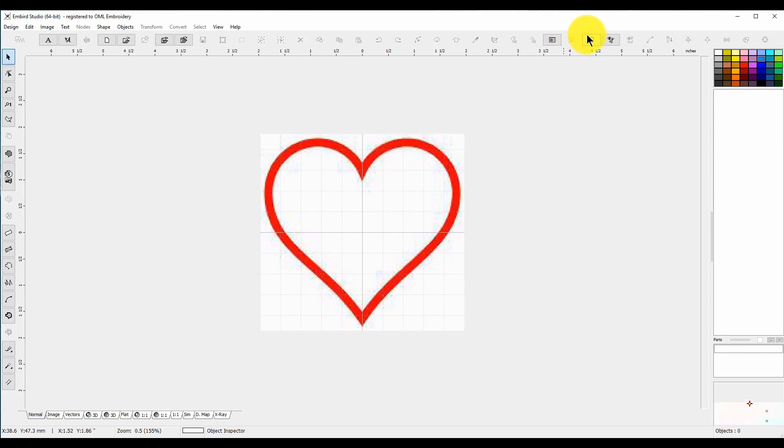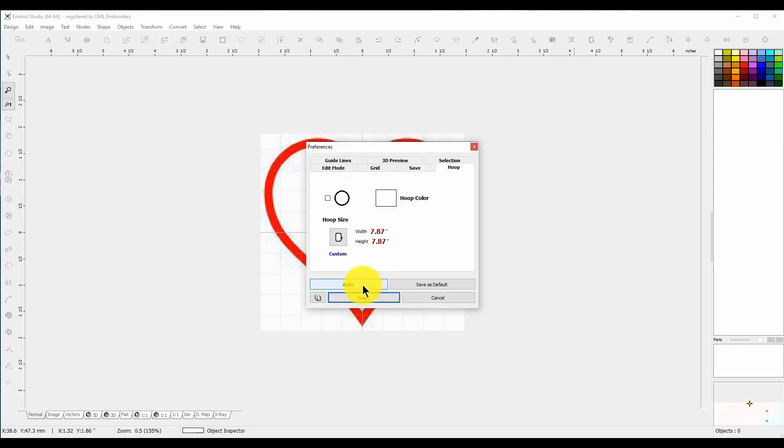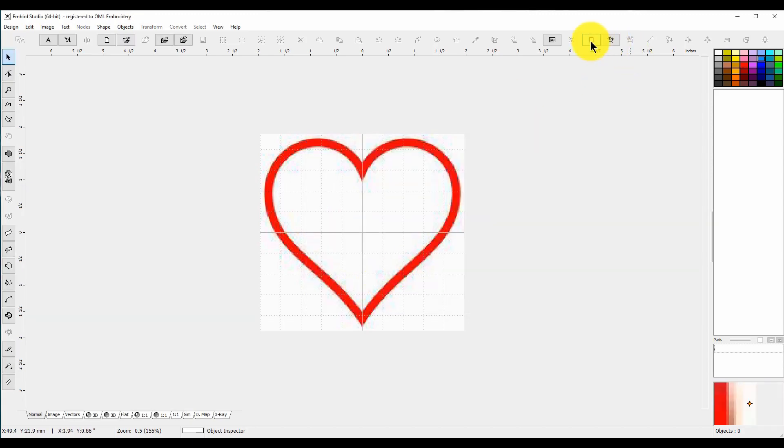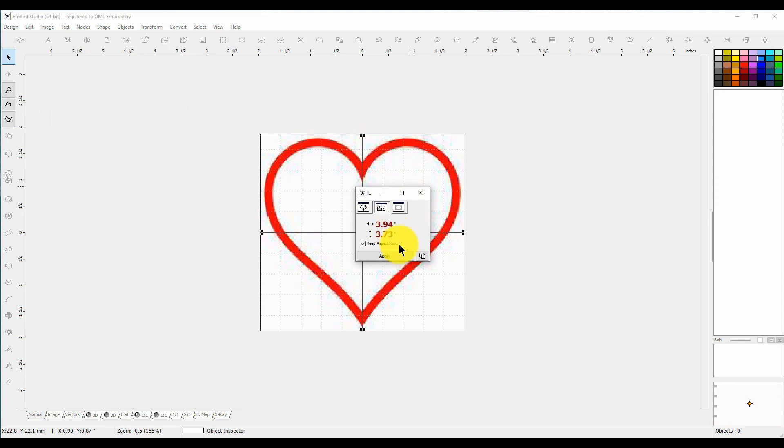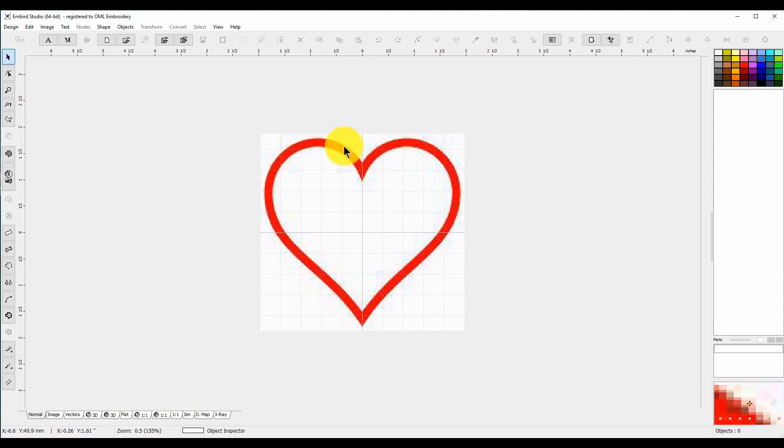Did it fit into my hoop? Let's check. It's not very clear or anything. We want to make this smaller because it did not fit in, so let's go to Image > Edit Image Window and go to Size. Okay, we're good to go on that. I always check — I thought it was fine but wasn't sure.